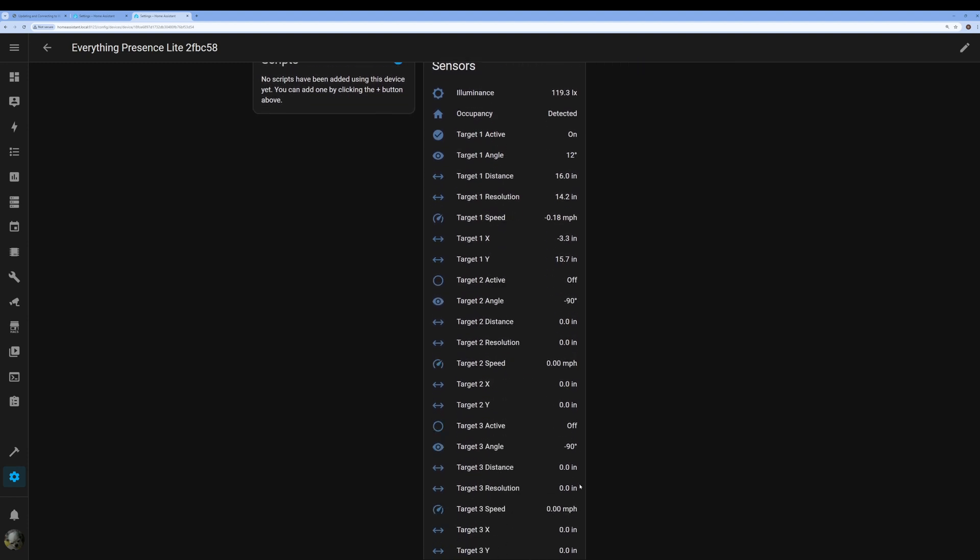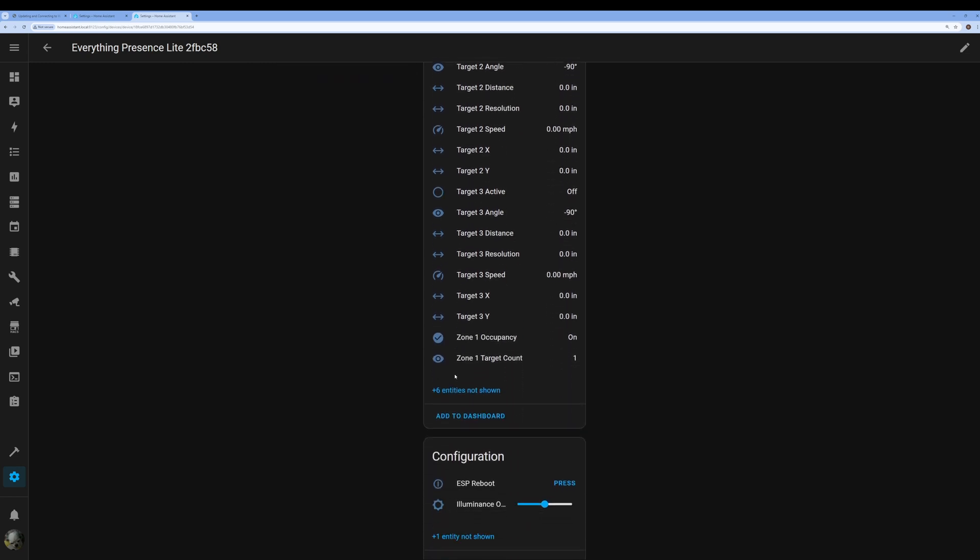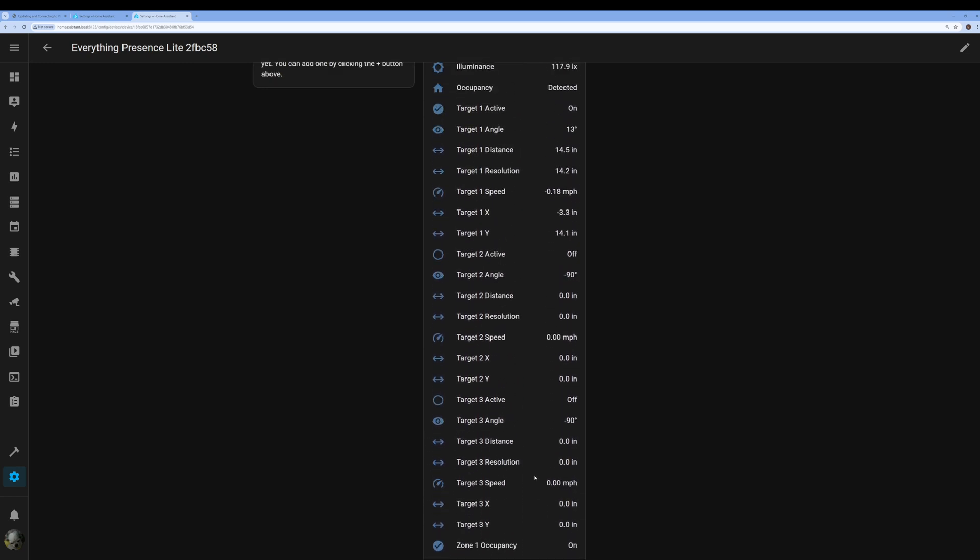It looks like it's working — it detected me and it's got all these awesome parameters. They definitely make it a lot easier out of the box.